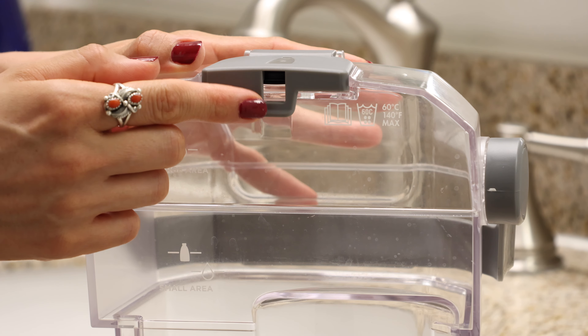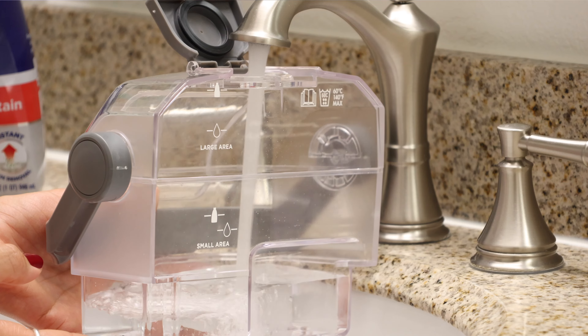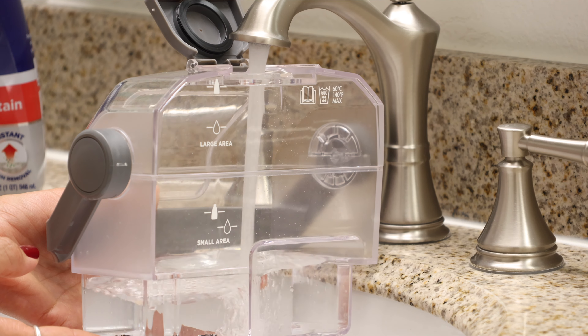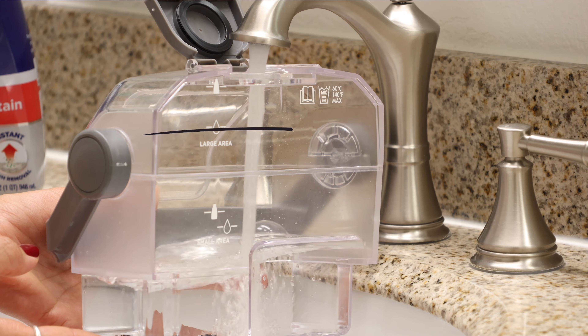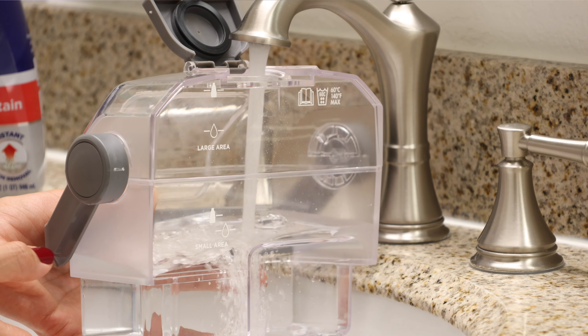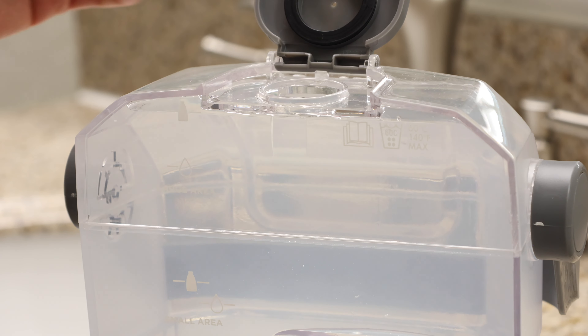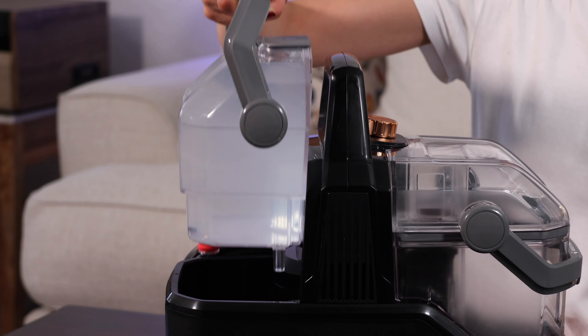Now I want to show you how easy it is to fill up. First, remove the water tank and flip the cap to open. Fill it up with water and solution based on the size of your mess — it has lines for water and solution for small and large areas. Fill it up with water to the water mark and then top it off with the solution. Now close the cap and click it back into place.